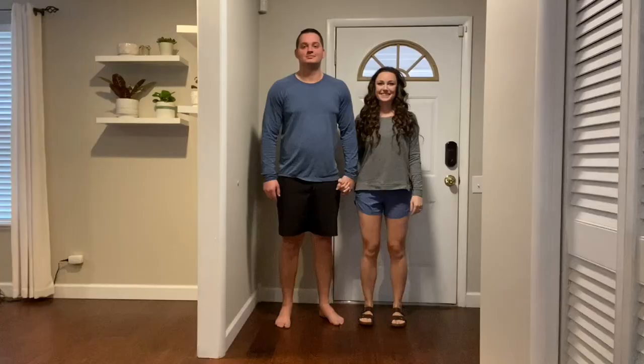This week our theme was fall modern style of clothes. Basically I had a cute blazer that I wanted to be able to wear, so we kind of made outfits around it. Yeah, that's what we do. Hope you enjoy!